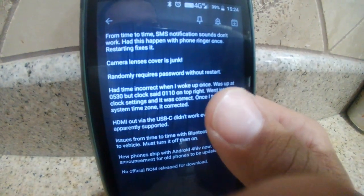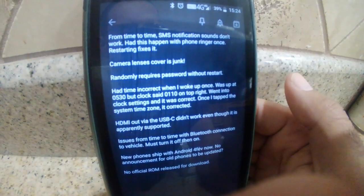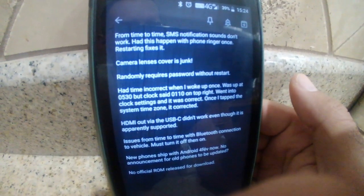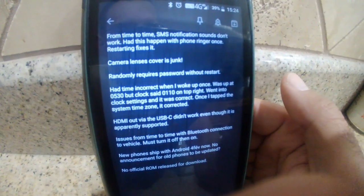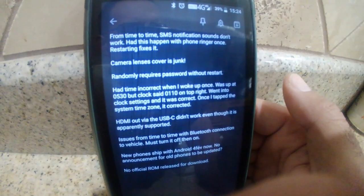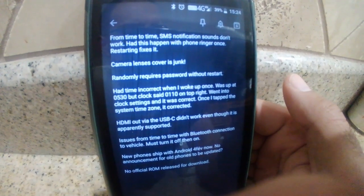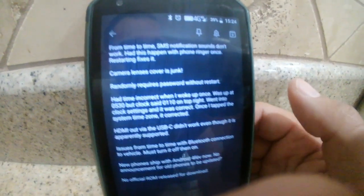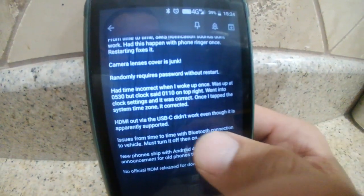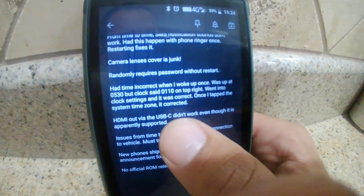About two weeks ago I had the time wrong. My alarm goes off at 05:30 but it said it was 01:10. I went into the clock settings and it looked right, but when I picked the time zone again it corrected itself. Weird glitch.